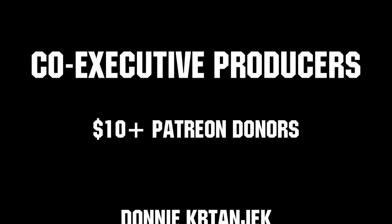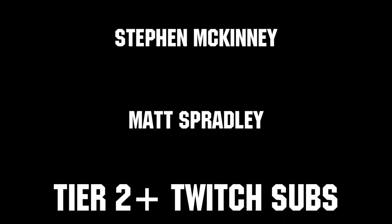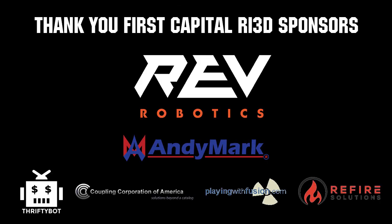Thanks to all of our co-executive producers on Patreon and Tier 2 Plus subscribers on Twitch, keeping the fun loud, live, and independent. Thanks to Rev Robotics and all of our First Capital RI3D sponsors.